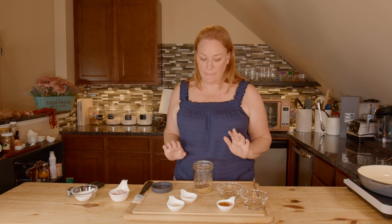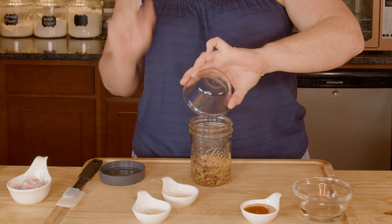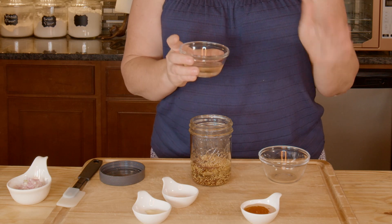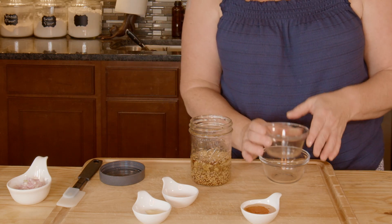Up next we're just gonna keep putting everything in here. So this is the apple cider vinegar — it is homemade, I will put the link down below for that as usual. This is a quarter cup of a somewhat dry white wine — it's a Pinot Grigio. You could use a Chardonnay or Sauvignon Blanc. Just don't go for the sweet ones.